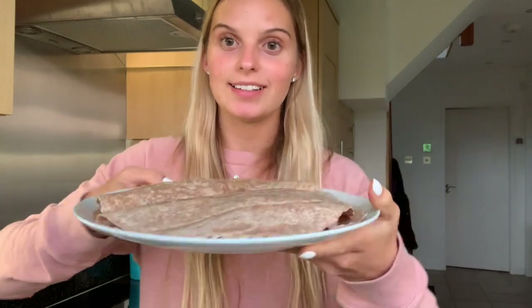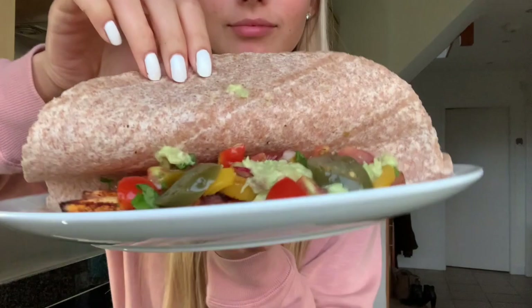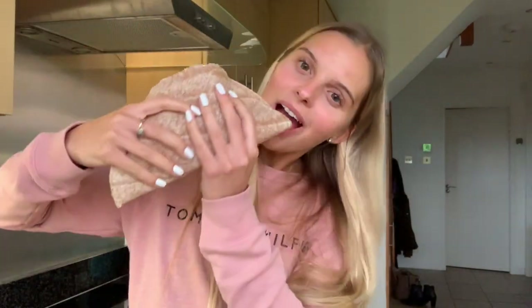Here are my taco things and to be fair they look so good — bon appétit! That first mouthful was just all bread, not gonna lie, but that tastes so good. It's like the perfect amount of spicy. I love that so much. I'm going to go watch telly and have this, and I'll see you later when I have my evening snack.